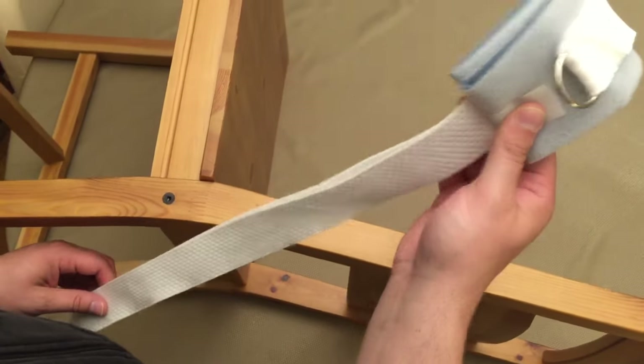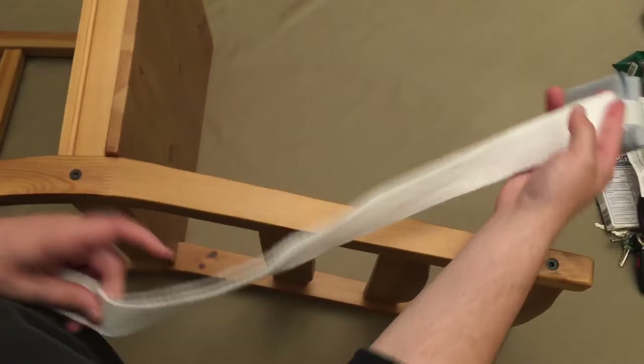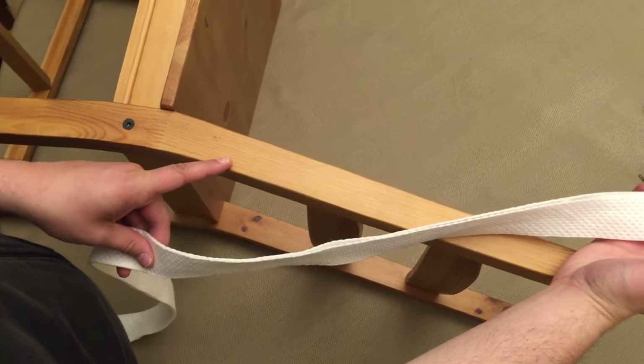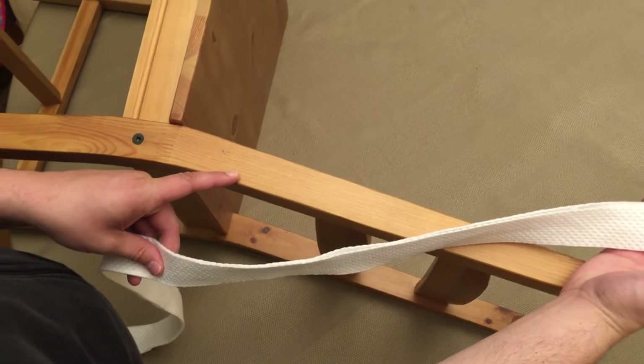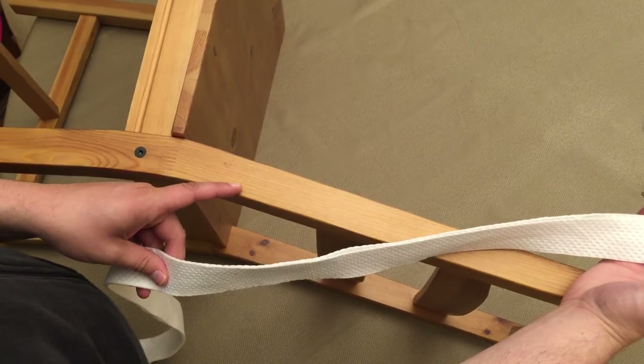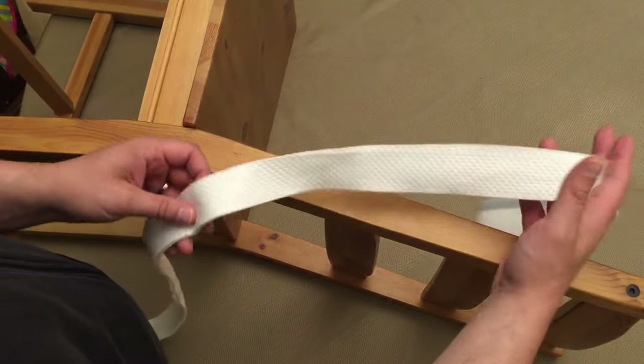This is the part of the restraint that would be on the patient's wrist, so that's going to be towards the head of the bed. This chair is standing in for the rail that would be on the patient's bed. Usually underneath the bed rail, on the bed frame, is where we would like to tie it — not onto the bed rail.